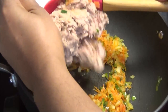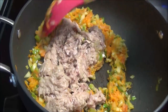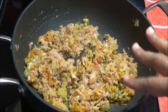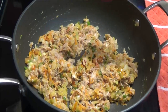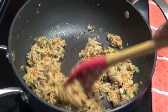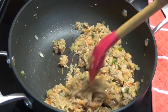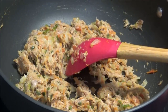I prefer using tuna in oil — I just drain out the oil and I find the taste is much nicer — but if you prefer you can use the one in water. Mix this and allow it to cook on low heat for about five to ten minutes. Make sure you don't have a lot of liquid in there because you don't want your dough to get soggy on the inside. Once the majority of liquid has dried out, taste for salt.